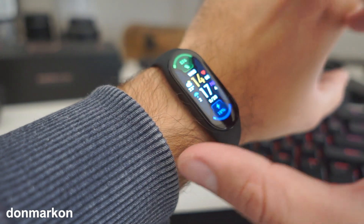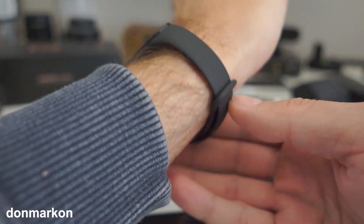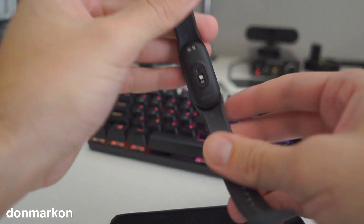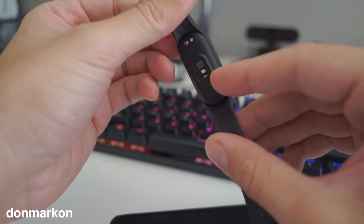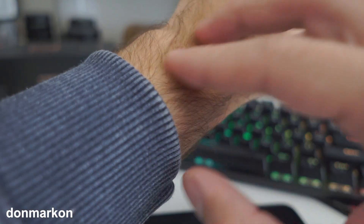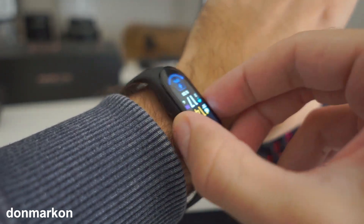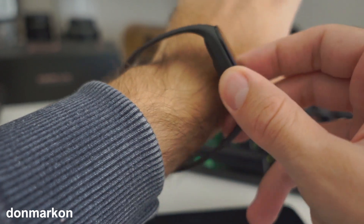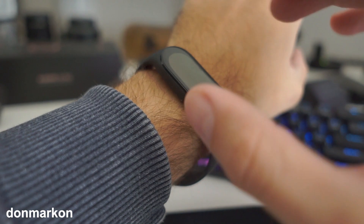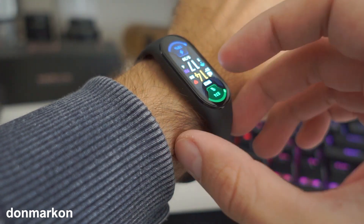Here's how tightening improves battery life: when you have oxygen and heart rate tracking on, the sensor will try to read data from your wrist, but if your wristband is too loose it will move and the sensor will constantly retry reading the data, causing the battery life to degrade vastly — it will be completely unusable.